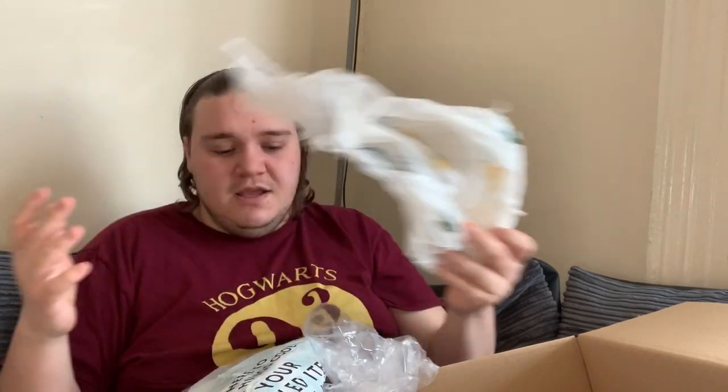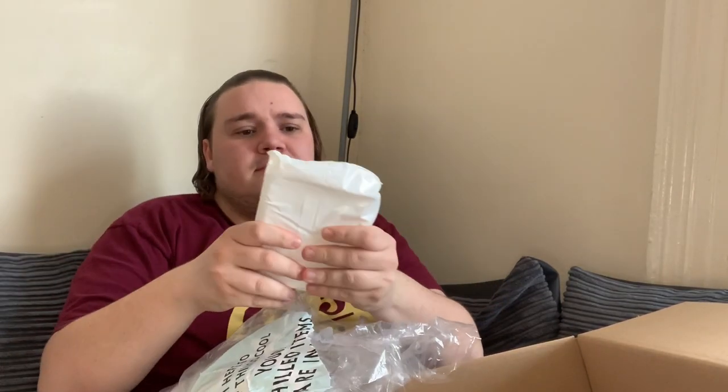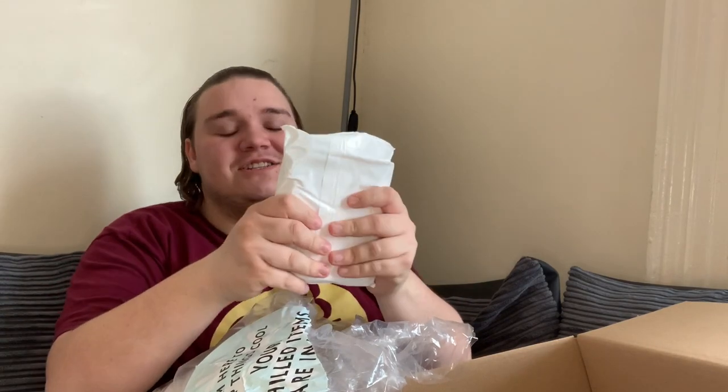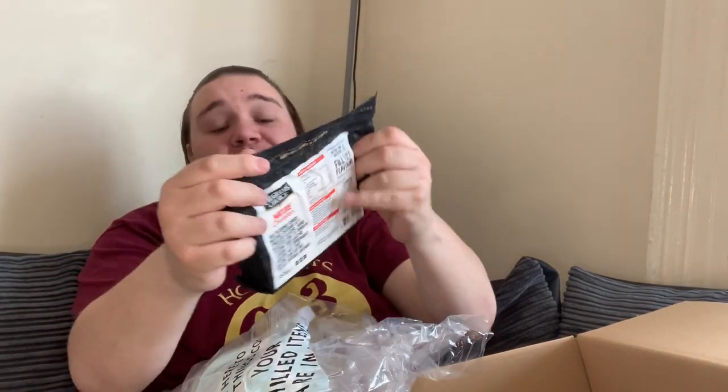Checking the dates — mince is the 21st of May, bacon is the 20th, sausages the 25th. The meat has generally got a few days on it — at least three to four days — which is really good. I was worried Morrison's might include stuff with the worst dates to get rid of it, but that hasn't happened. There's also another bag of ice at the bottom, keeping things cool.